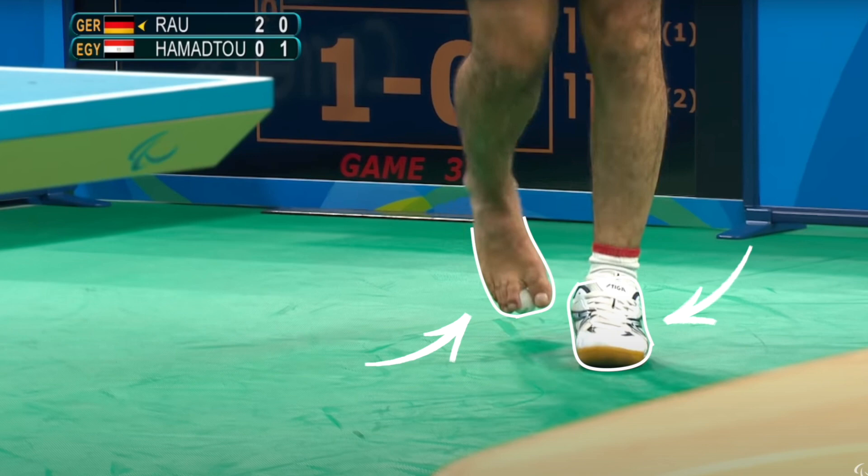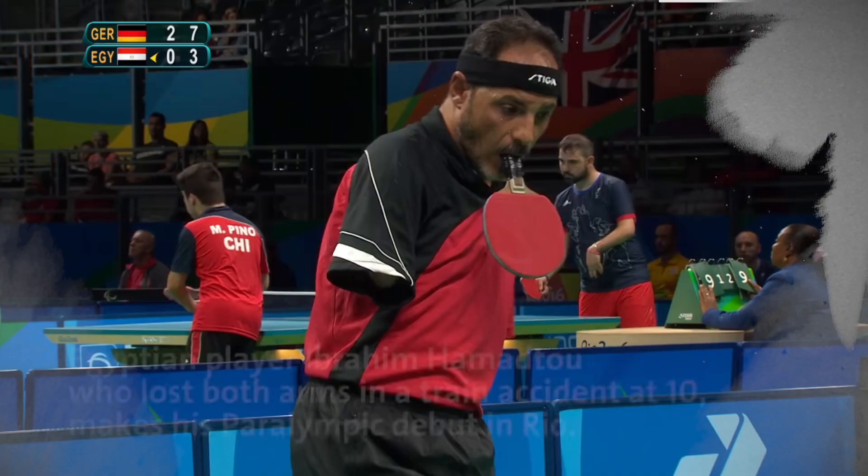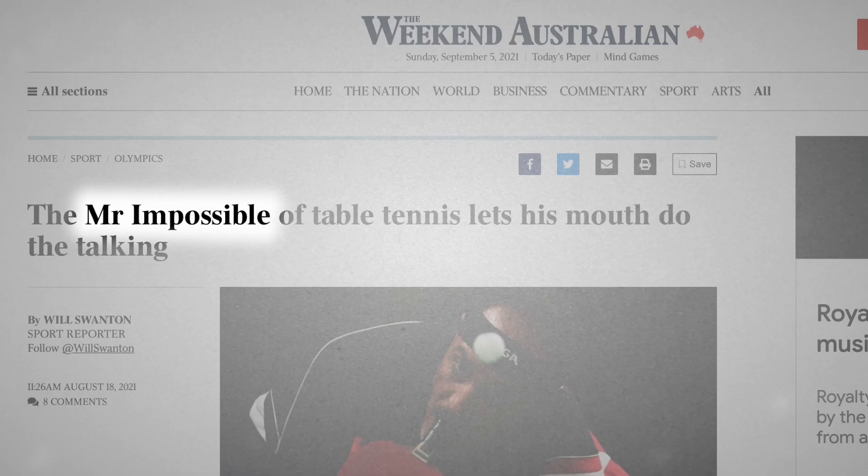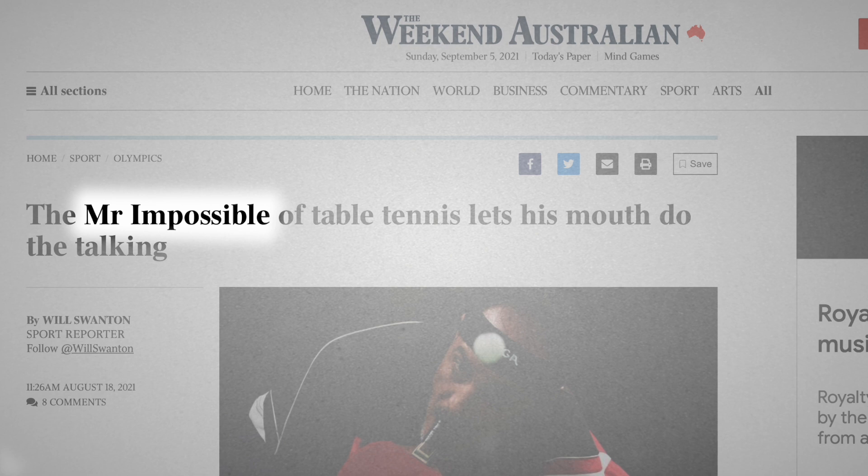A style Hamidtu admitted took him months to get used to. He says: 'It took me nearly a year of practice to get used to holding the racket with my mouth and making the serve. With practice and playing regularly, this skill was improved.' His nickname of Mr. Impossible would be too sweet for most athletes. For Hamidtu, it seems fitting enough.